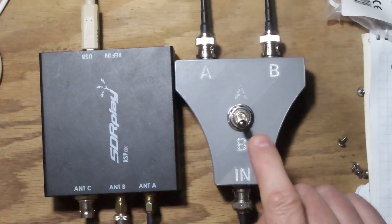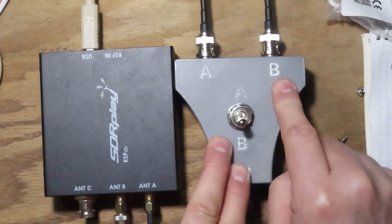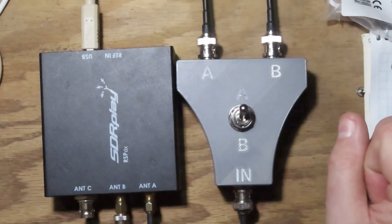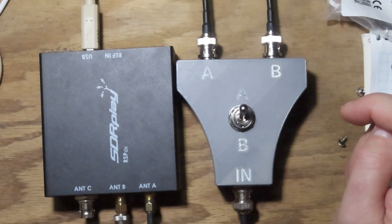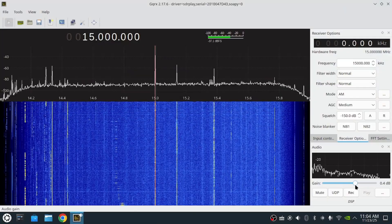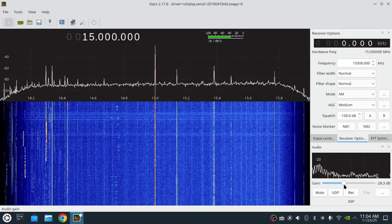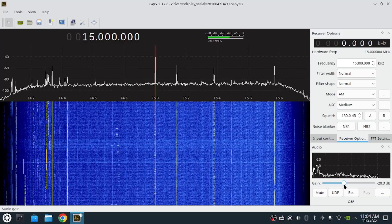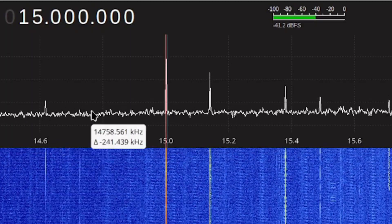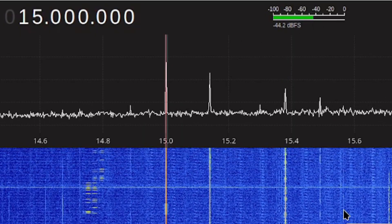I have my SDRplay RSP DX hooked up. This is the isolated switch: input B is the end-fed half wave, input A is the vertical. We'll start out on the vertical and fire up GQRX to watch our noise as we switch between antennas. Here we are listening to WWV — that's the one out of Hawaii with the female voice; the male voice is Fort Collins, Colorado. We are presently on the vertical using the isolated plastic switch, and you can see we've got a lot of noise in the waterfall.